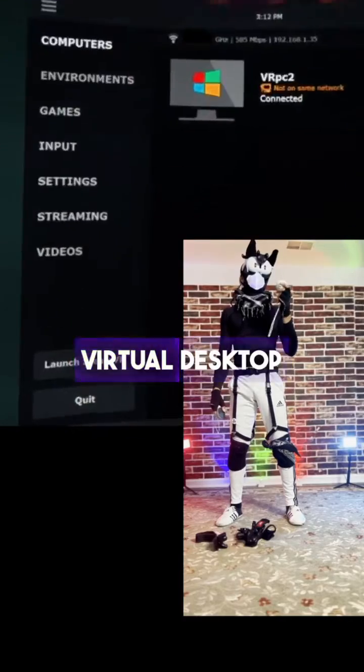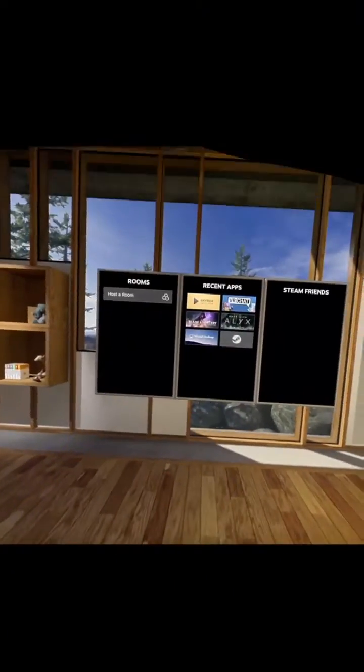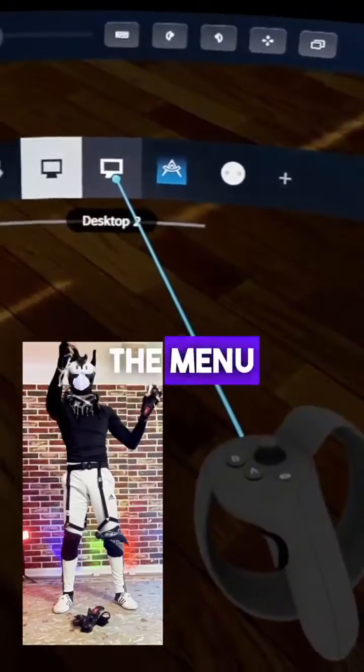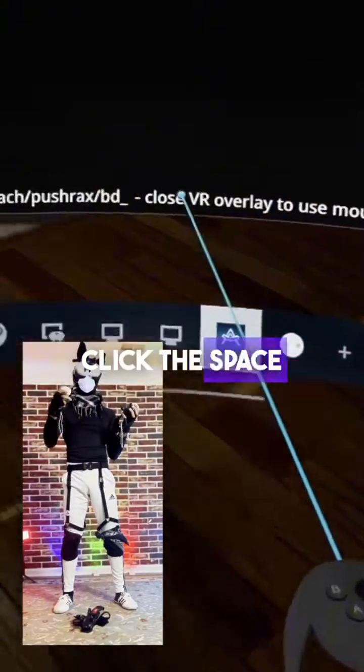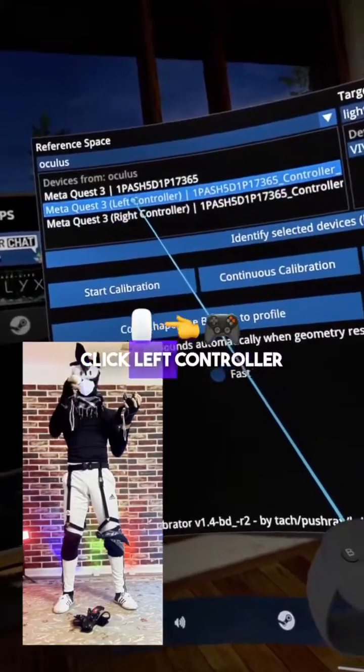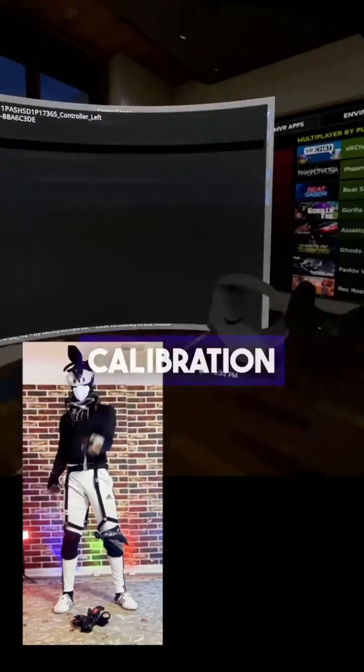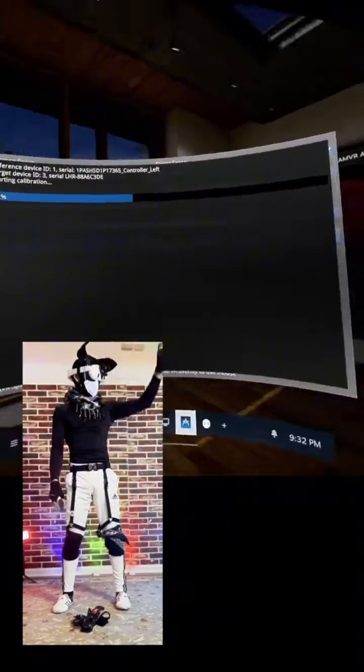Run the Quest Virtual Desktop app and launch SteamVR. Hold one Vive Tracker with your left controller and turn it on — there it is turning on in the menu. In the bottom tray, click the Space Calibrator icon. Click Left Controller and click the Vive Tracker you just turned on, then click Start Calibration. Now do these figure 8s — this is calibration.